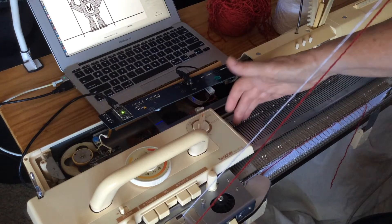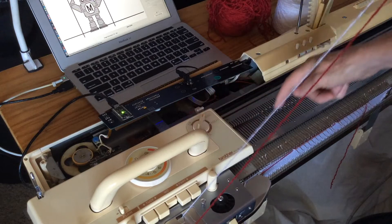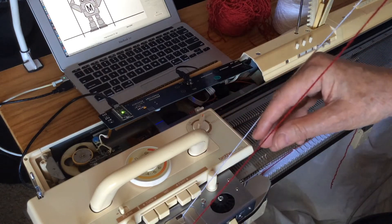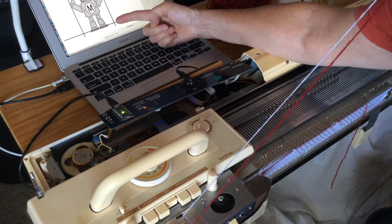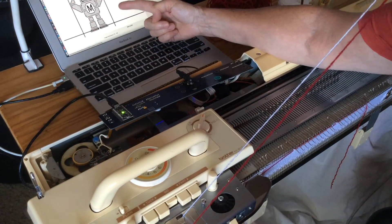We have our two yarns feeding in parallel. The white will be picked up by the needles that are further back, and the red will be picked up by the ones in the front. You can see we've selected there for the second row of Makey's feet. If you watch this horizontal bar in the image in our software, it will step up a row each time the carriage turns around.